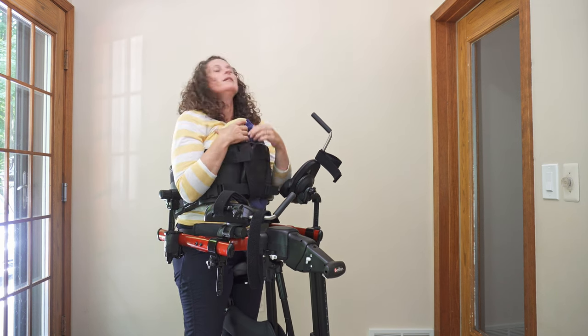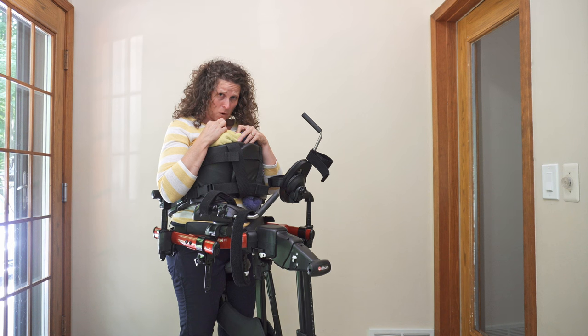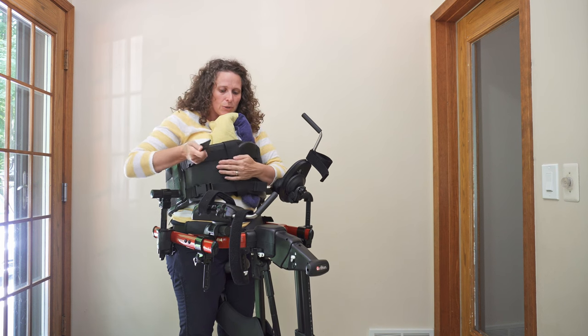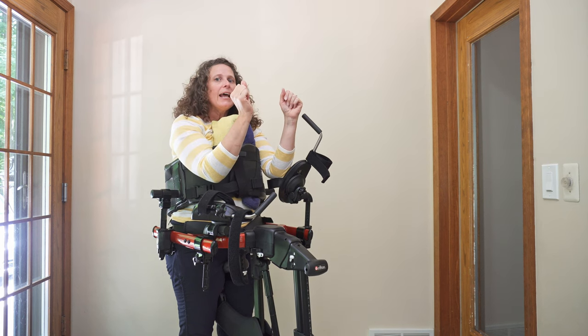What this does is for that individual who has really poor head control and their head is down — their chin is on the chest or on the chest prompt — it allows me to rest my chin on the towel roll so I'm here, and I only have to lift this much. It's a lot easier for them to get their head upright.